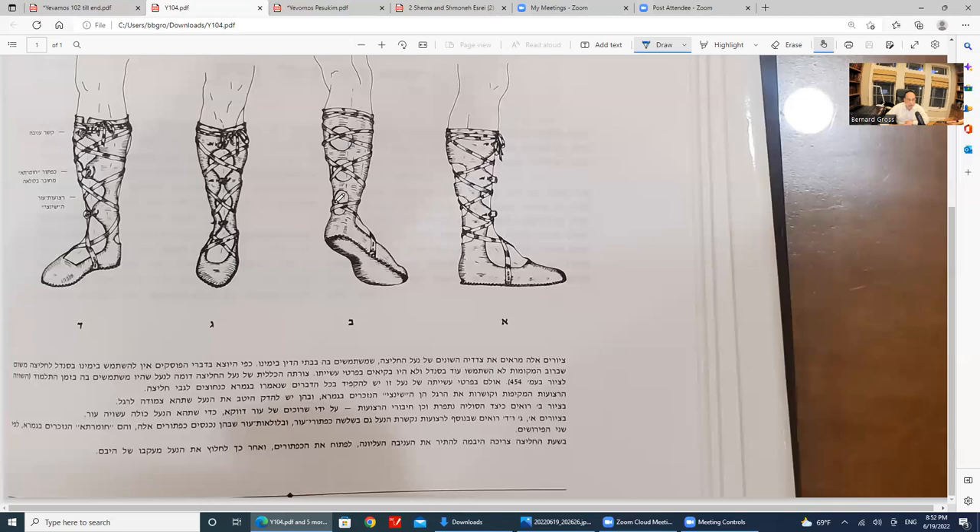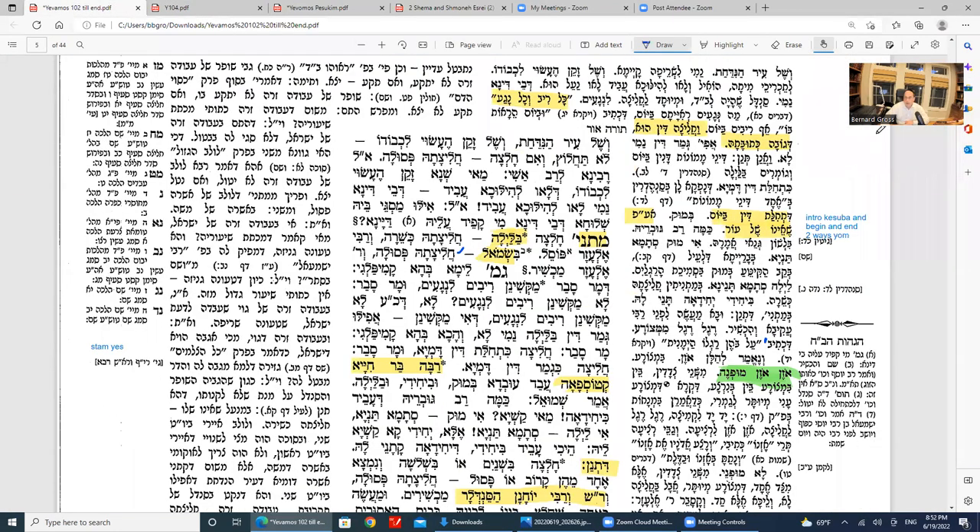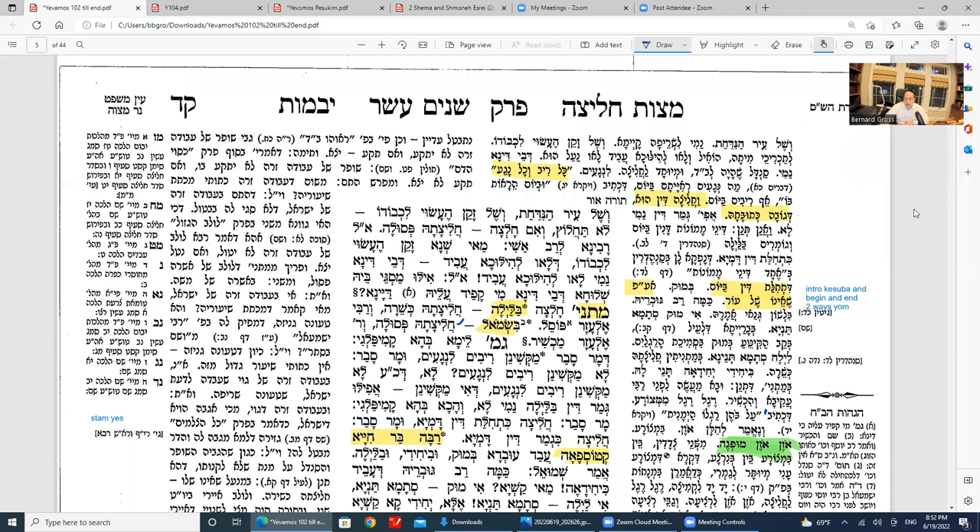So it's a funny type of shoe, and therefore the lady who does all this has to work hard to untie the shoe. That's something to know about what's actually being done. With Hashem's help, we're starting Daf Kuf Dalet.